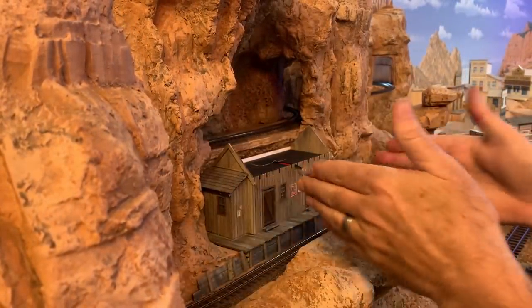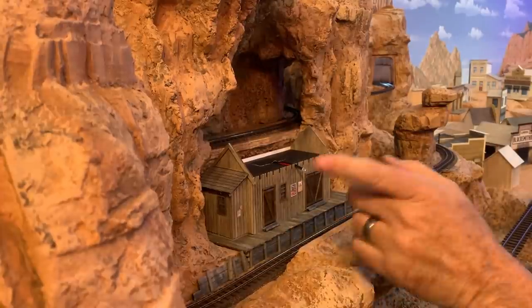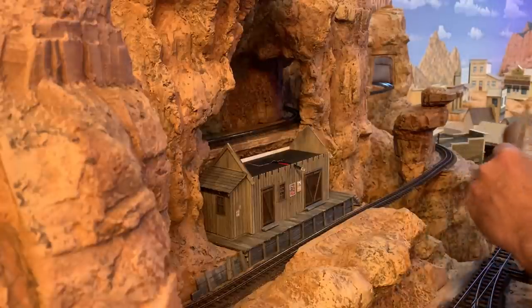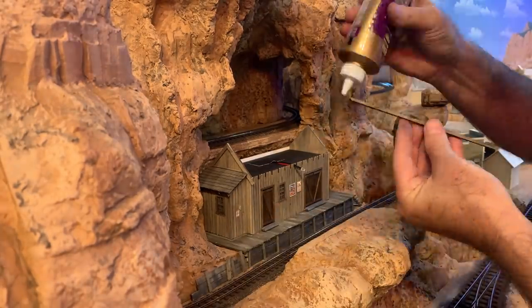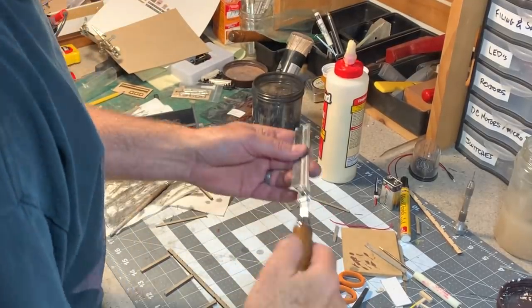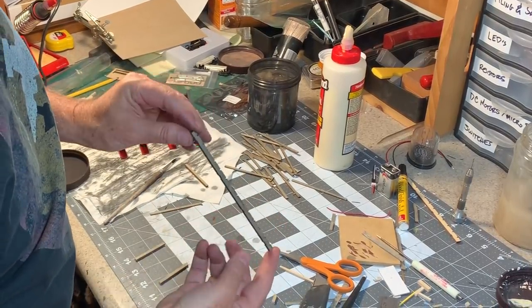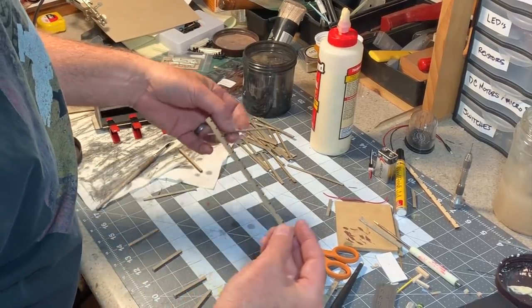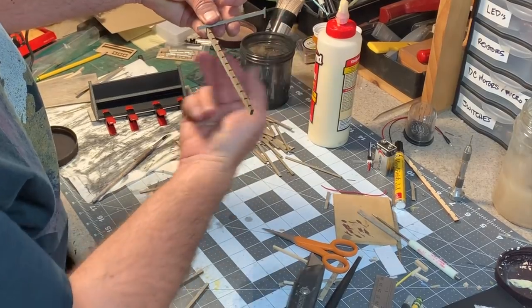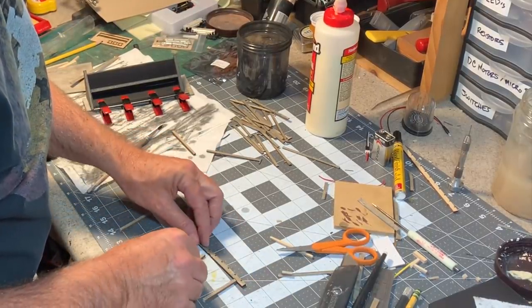Now I can start building this porch awning in place right here. I have to be really careful of the clearances so the locomotives and cars will fit underneath — that's one of the main reasons I wanted to build it in place. The first piece of the puzzle is this 6x12 footer which will act as a support for the porch posts on this side of the track. Back at the workbench, I've got this laser-cut piece from 1/8 inch thick material — basically a 6x12 — notched to accept the porch rafters which will come from the building over the track. All I have to do is glue in the four support posts.